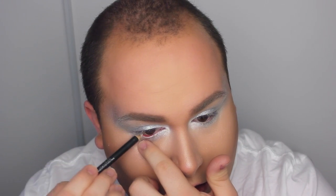Moving on to the highlight — I'm taking Moonstone from Becca, which is a light champagne color, and I'm being extremely generous with it. I'm applying it right above the brow and a whole lot onto the cheekbones. I'm even taking a little bit of silver color and adding it on top.